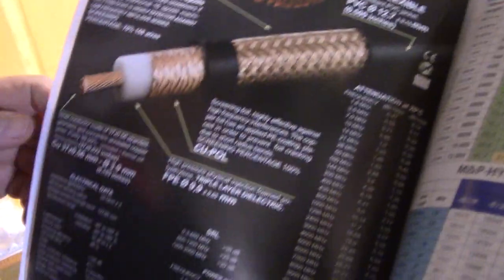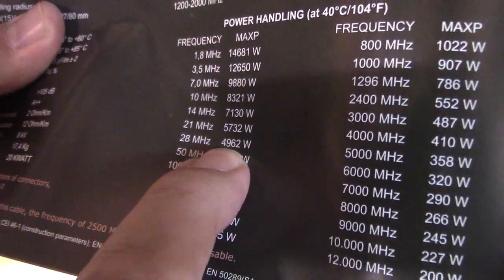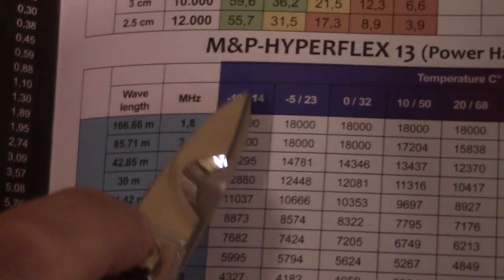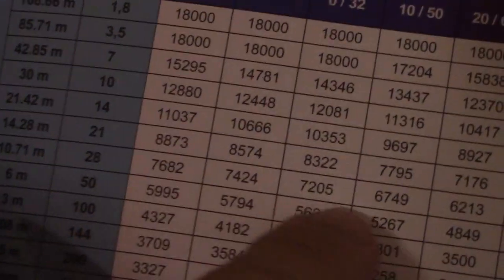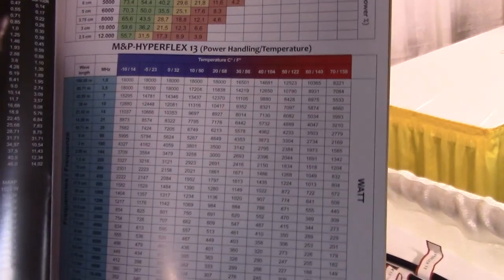The maximum power rating is 20 kilowatts, but that depends on frequency - higher frequency means lower power handling. At 28 MHz you have 4.9 kilowatts. We also have a special table showing power limits according to temperature on the cable - from 14°F to 158°F. At 28 MHz in very cold conditions you can run 7.6 kilowatts, but in very hot conditions only 2.7 kilowatts. Those figures are for RTTY full duty cycle - in SSB you can easily double them.